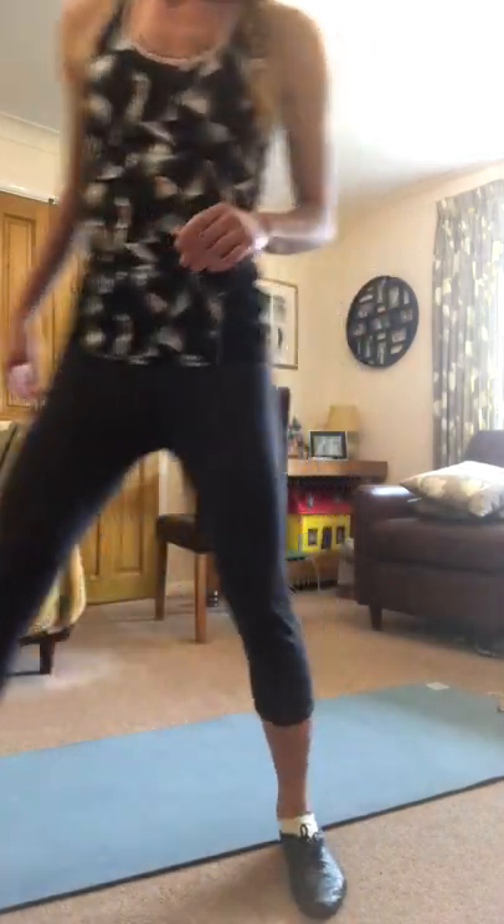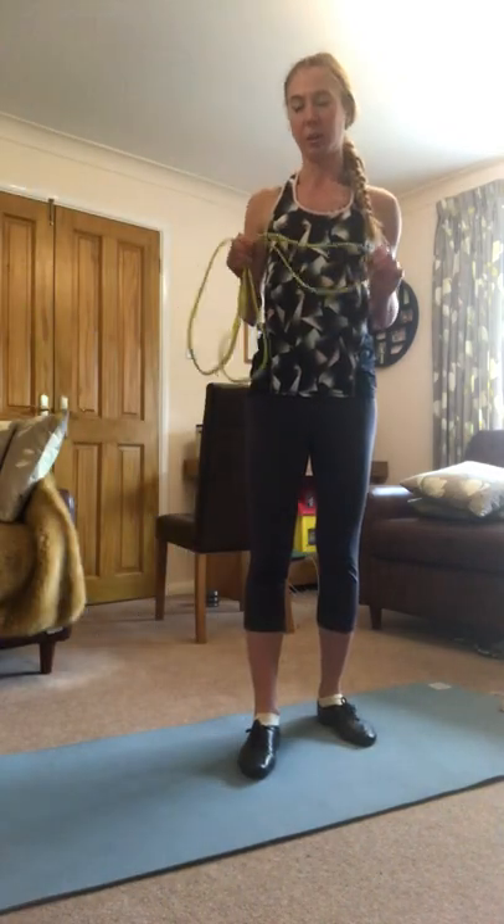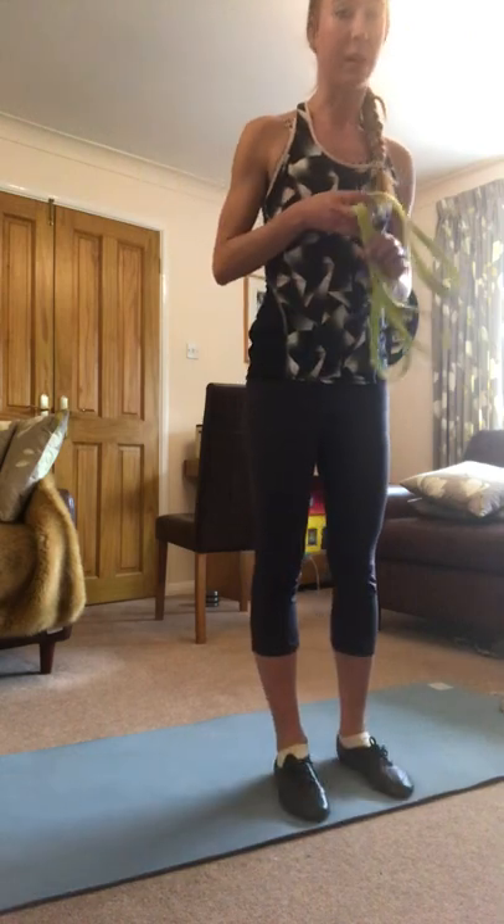I'll come to stretching the calves in a second and it's going to use a resistance band if you have one.